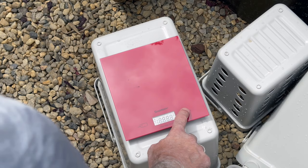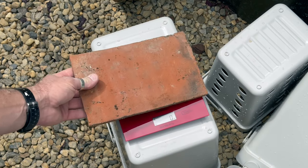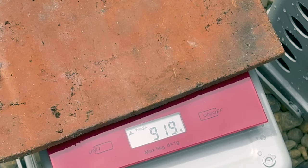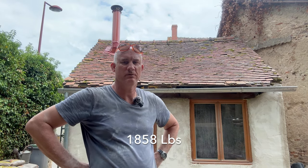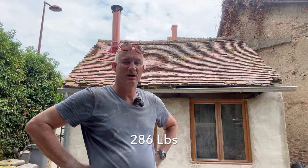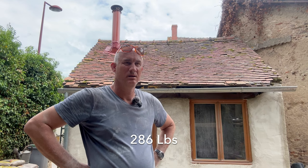918 tiles on one side of the roof, weighing 919 grams each — that's 843 kilograms on one side of the roof. That should hold my weight. I'm 130 kilos, so basically once I've removed 150 tiles or so, my weight should be supported by the roof.